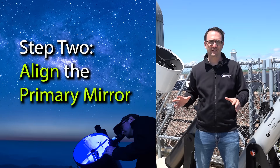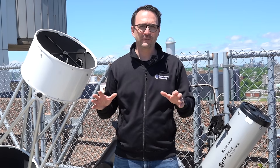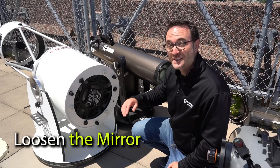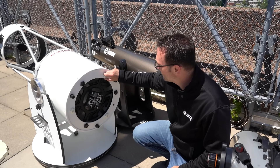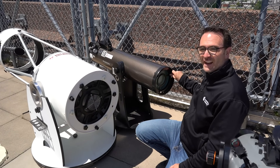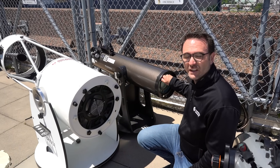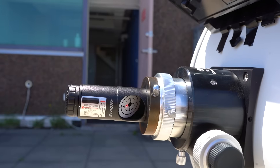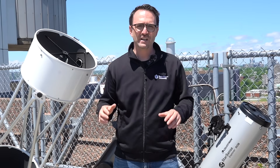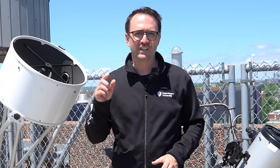Now we need to move on to the primary mirror. The collimator has a screen on its side, and the goal is to get the return beam centered in the bullseye. First, loosen the mirror by loosening the white knobs — on most Dobsonians it will be the smaller knobs. Then adjust the direction of the mirror with the other knobs — the black or larger knobs — until the laser is centered in the bullseye on the screen. Once the beam is centered, tighten the smaller knobs to lock the mirror in place again, doing this slowly and carefully because tightening will also adjust the mirror position. Collimation takes a bit of practice, but after a few attempts you'll have it down in a matter of seconds.